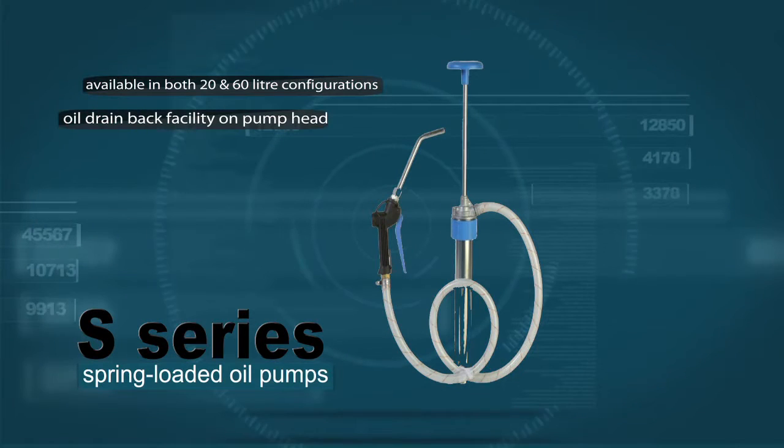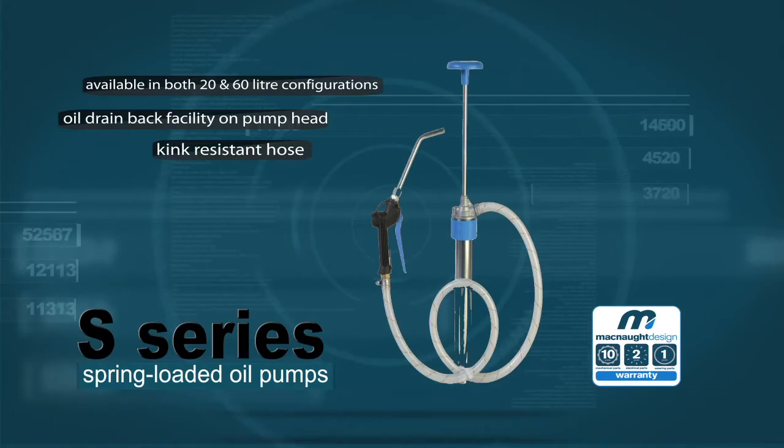Features and benefits include an oil drain back facility on the pump head, a kink-resistant hose, and McNord's 10-year warranty and parts guarantee.